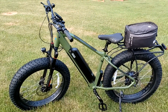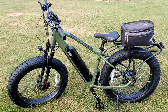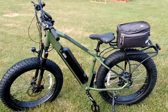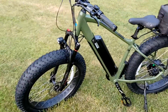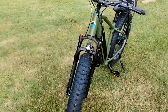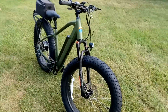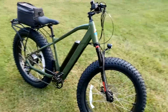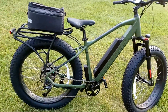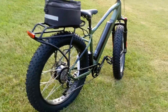Here's the first impressions of my new M2S All-Terrain R750. Kind of a sharp looking bike, I like the color. Everything in here is stock except for that bag — that's off my old bike.